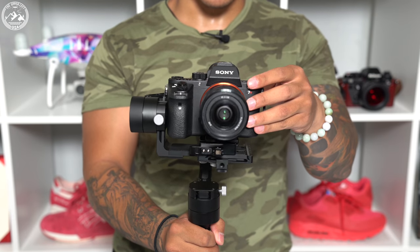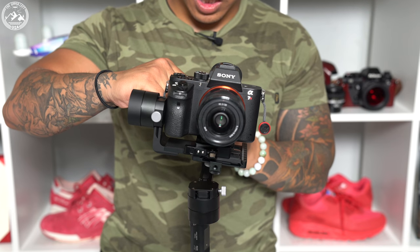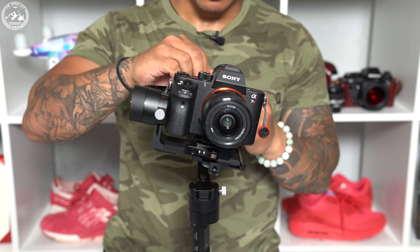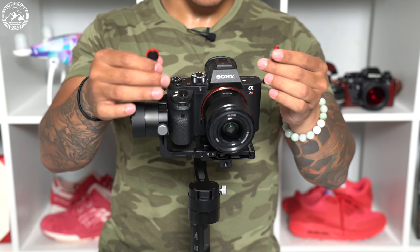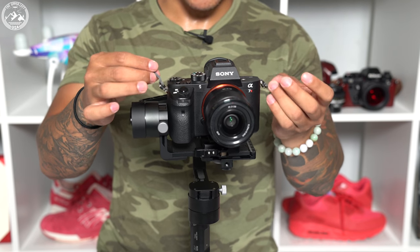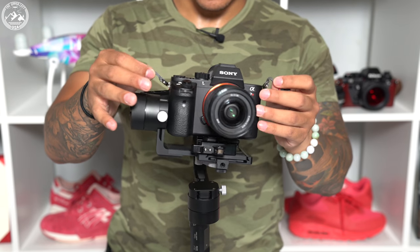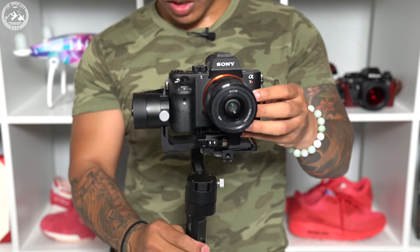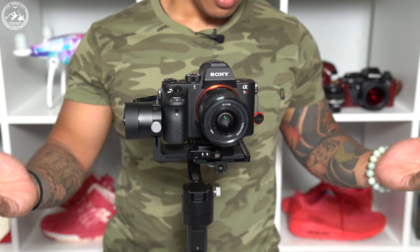Now our Zhiyun Crane version 2 should be perfectly balanced. But as you can see, it's tilting a little bit, so let's just adjust it again. And perfect. One thing I would like to recommend: I personally have Peak Design Strap Lugs on all my cameras, and these aren't exactly the best thing to have when you're trying to balance a gimbal because they move independently and will throw your balancing off. But as you can see, I did manage to balance it perfectly fine.